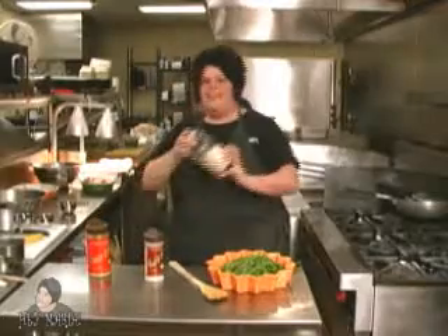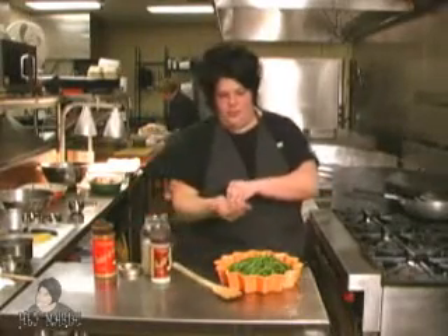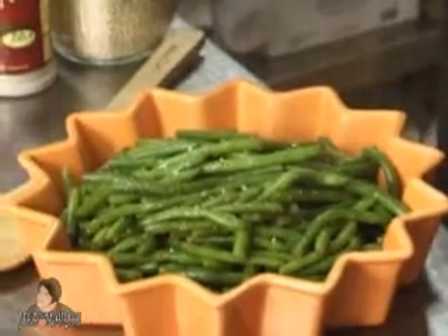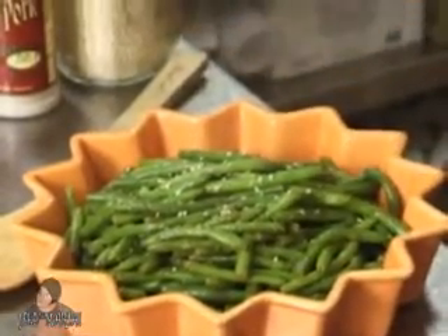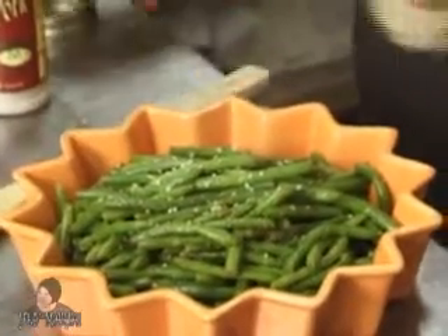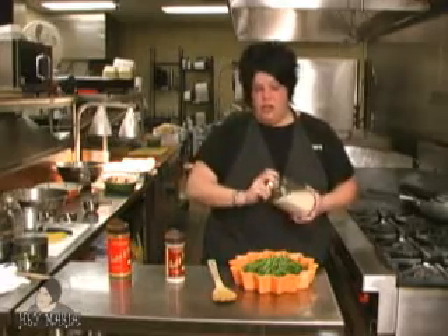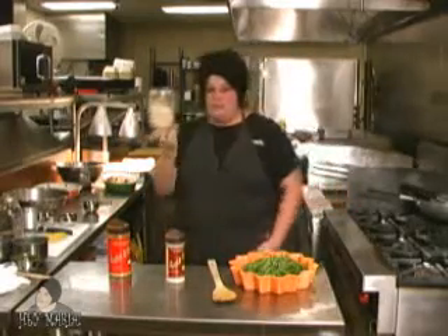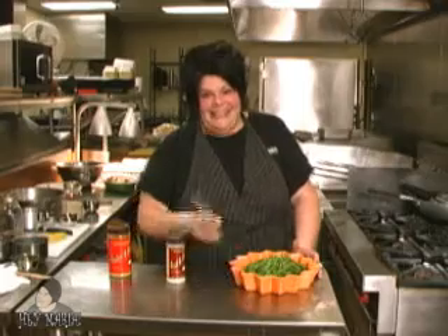And to top it off, my friend Beulah's sesame seeds — I'm borrowing them today. Just sprinkle with some sesame seeds. I'm going to bring up my father again — he can't have any seeds. So if I would make this for him, I would use cumin powder and skip the sesame seeds. Why can't he have seeds? Because his body can't digest them very well.